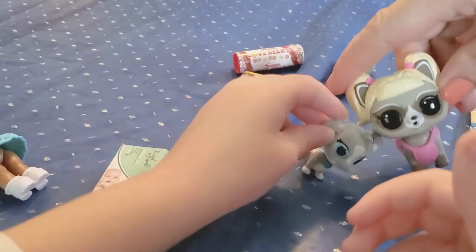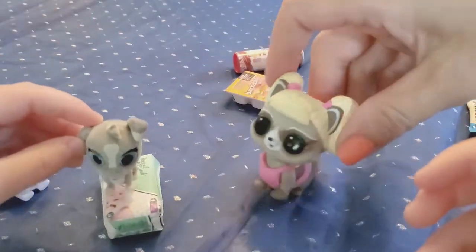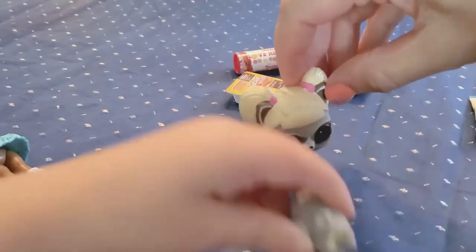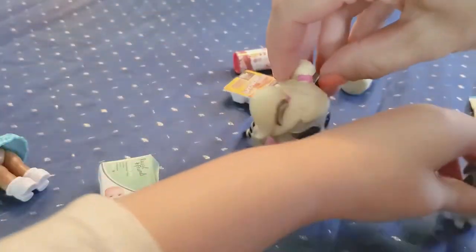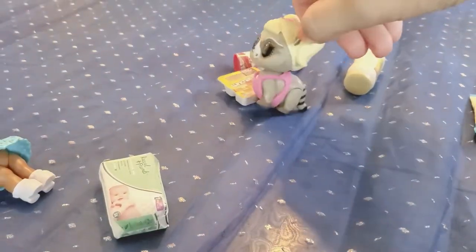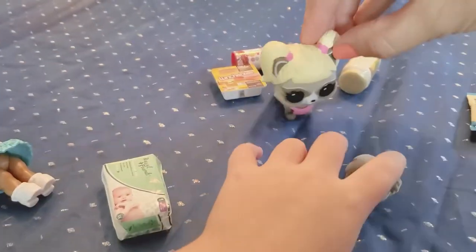All right, watch this — what's he gonna do? Whoa, where'd he go? He just bounced off! Oh, there he is!